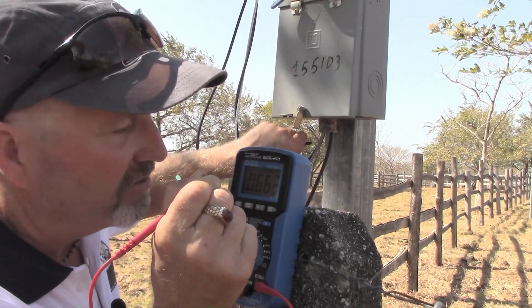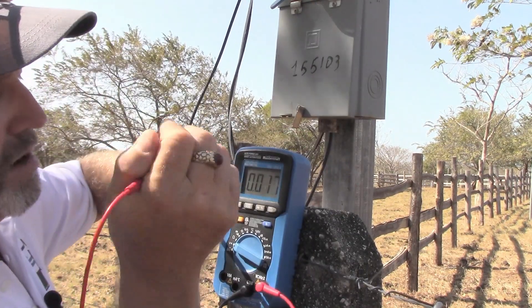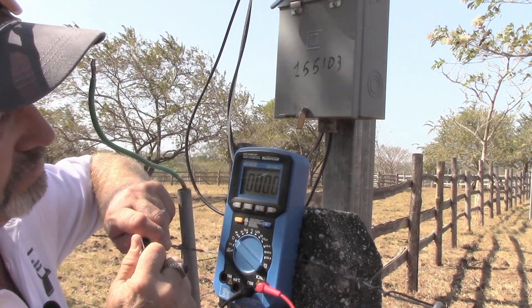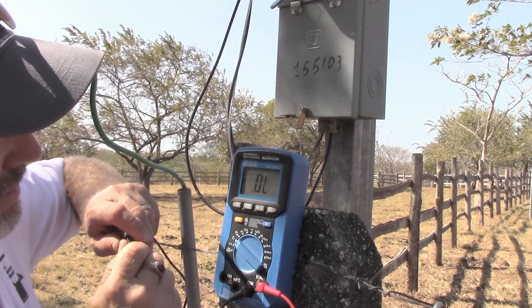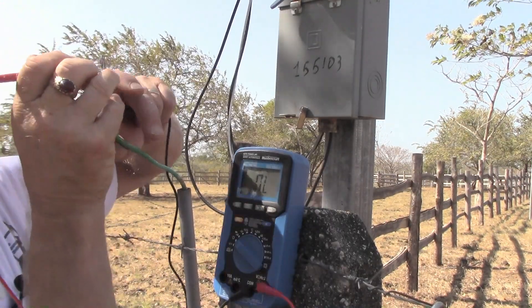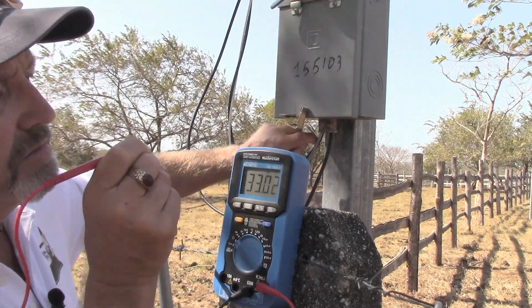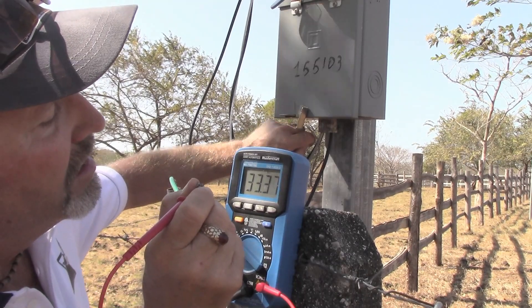Now what I'm going to do is check my resistance between that system ground and this ground rod. We'll swap the meter over to ohms. There's open line — touching the leads together I get basically 0.1 ohms bouncing around a little bit, but basically no resistance to current flow, so zero ohms. Now I'll check my ground wire that goes to the ground rod and check it to the neutral system, and we have megaohms of resistance — 33 meg.